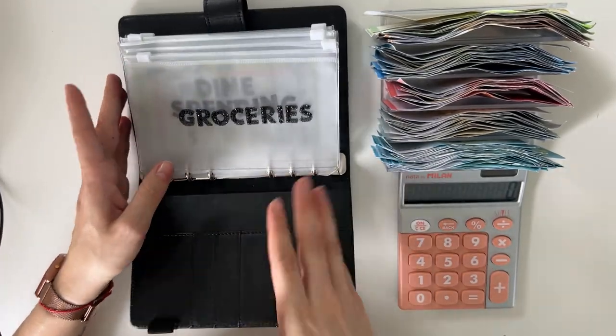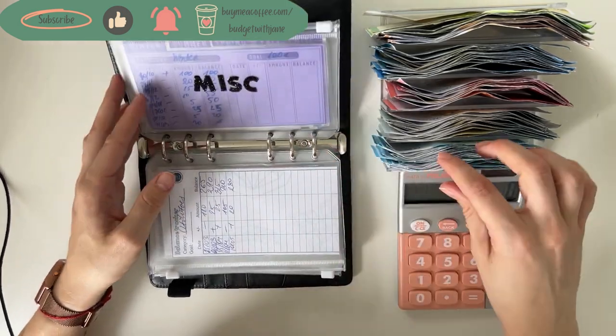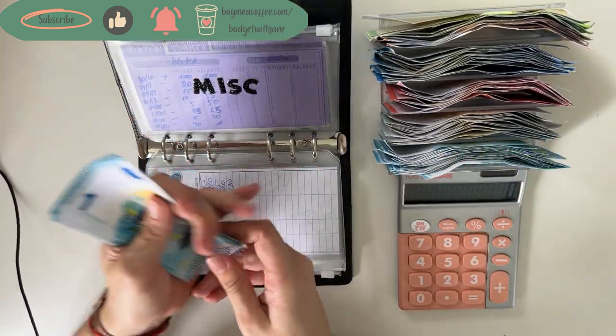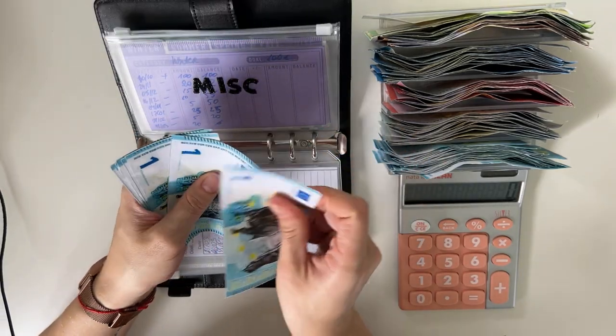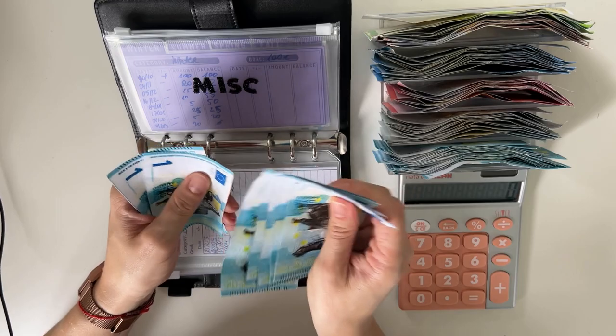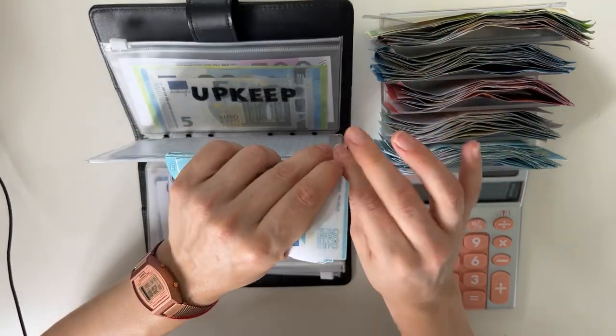So we are starting with the black binder. We are flipping straight to miscellaneous. I'm just going to do it in one because the smaller amounts are just going to be okay. Miscellaneous is getting just 10 today — 1, 2, 3, 4, 5, 6, 7, 8, 9, and 10. Perfect. And I'm stuffing that in summer.